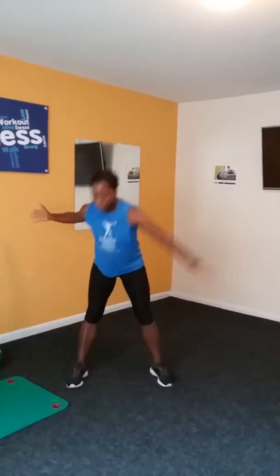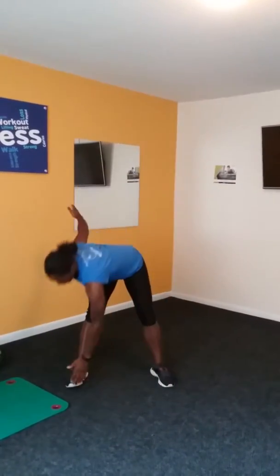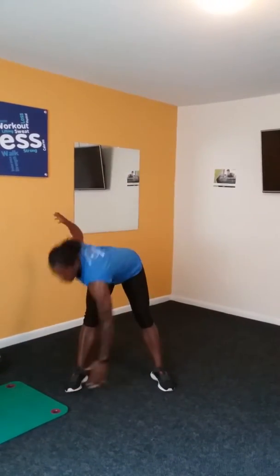Feet a little wider than shoulder width apart, arms out, and I'll start with ten toe touches. One, two, three, four, five, six, seven, eight, nine, ten.